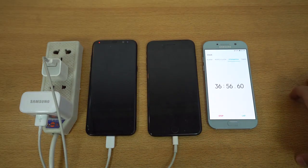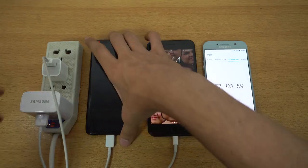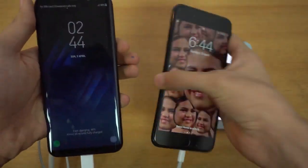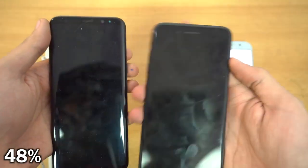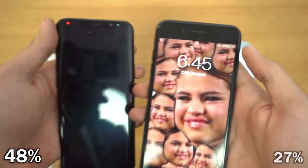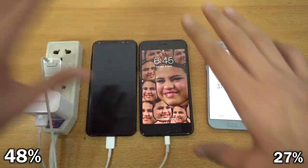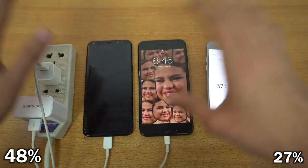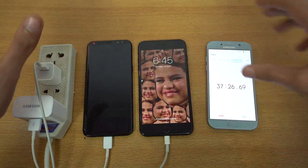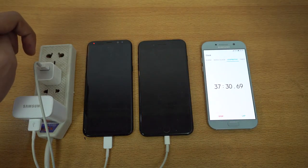Alright guys, it's been 36 minutes — let's see the battery percentage on both devices. The Galaxy S8 Plus is on 48% while the iPhone is on 27%. You can see the huge difference there in charging speed. Again, there is no connectivity on both phones — no Wi-Fi, no SIM card, no connection whatsoever. It is still counting and I'll be back at about 60 minutes.